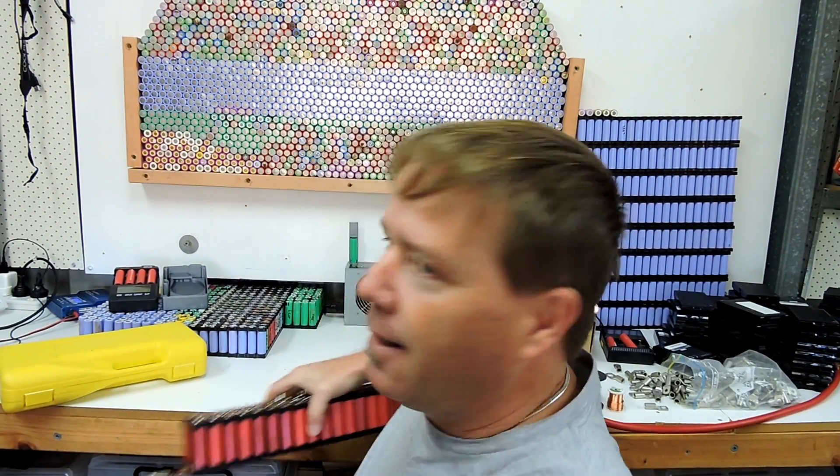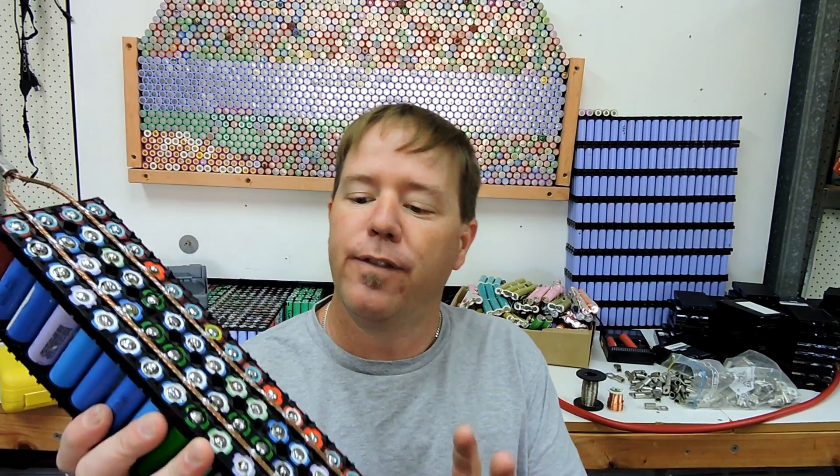Rightio tubers, episode 3 - fuses. How do I fuse my cells? How do I fuse my packs? I might run into the cabling and stuff I use as well on this one. So if you haven't watched the other two, scroll back and check the link up here for the other two videos.